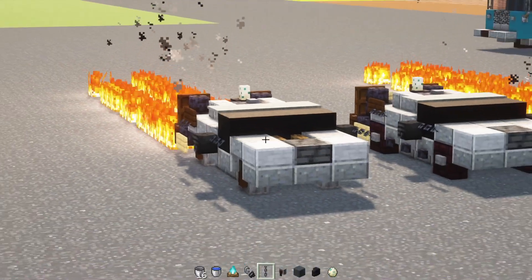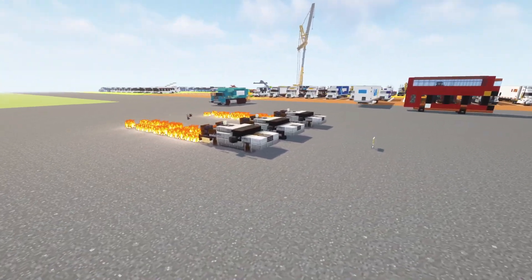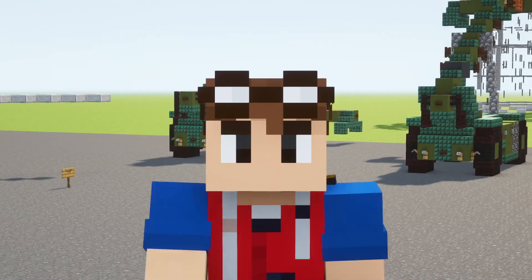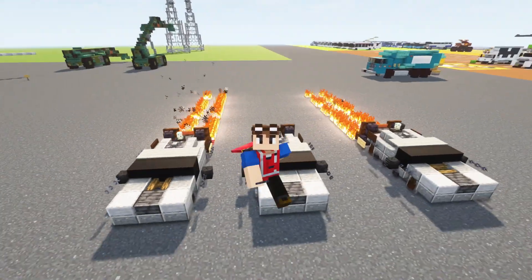And that's pretty much it on how to make the Back to the Future DMC DeLorean in Minecraft. I hope you guys enjoyed the build. If you did, remember to hit that like button down below, subscribe if you haven't already, check out our Minecraft Discord server, and I'll see you guys in the next one!